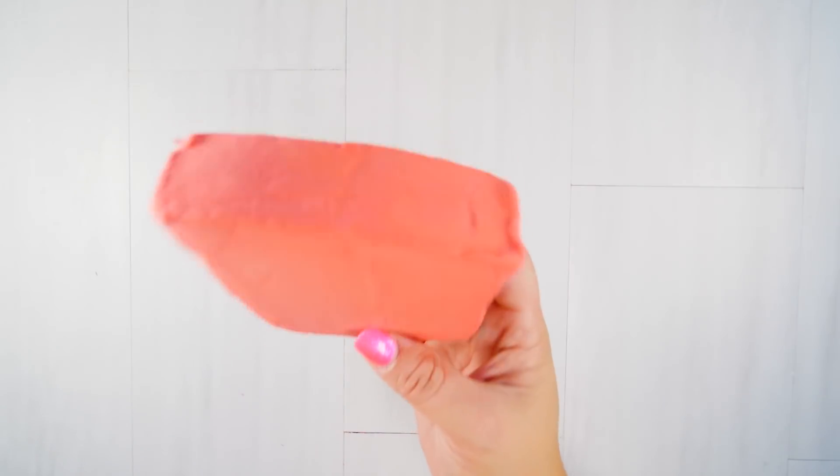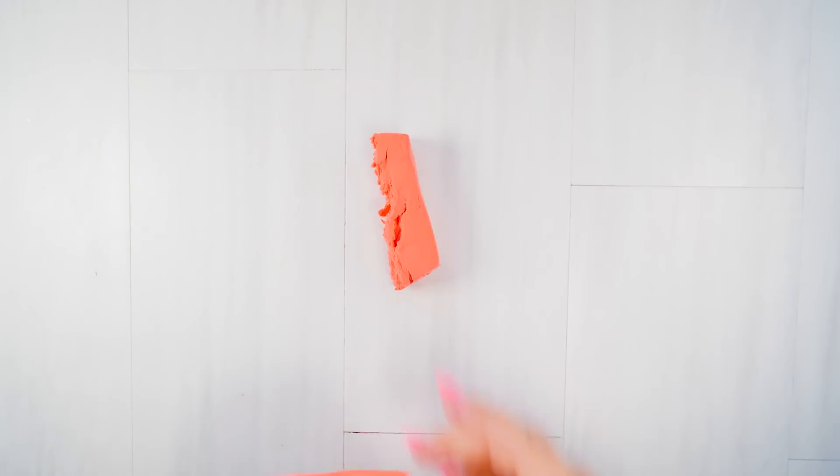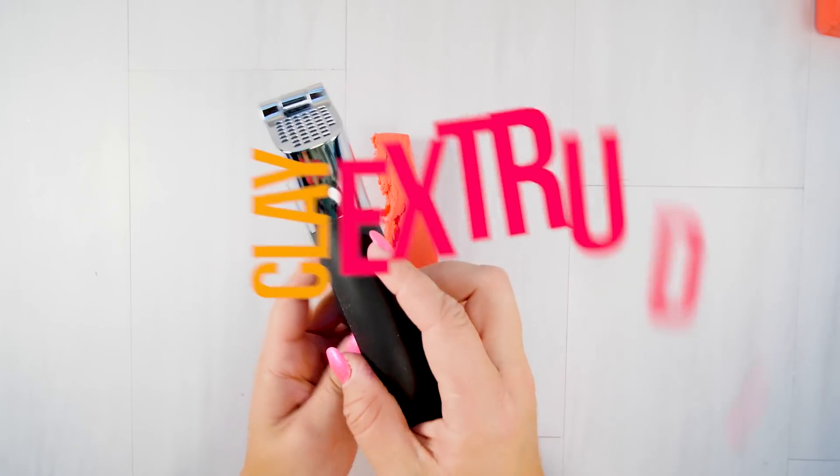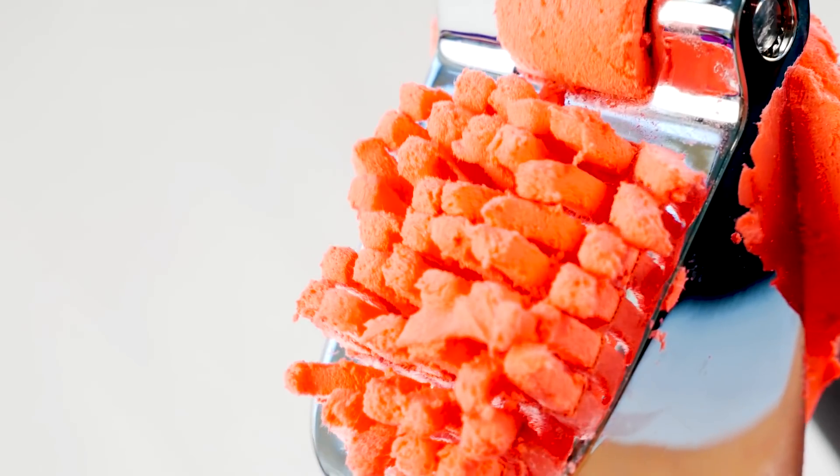For this next slime trend I'm going to be using some Daiso clay and I'm going to need an extruder. So I got my garlic press, I'm just going to stick some clay in there - and guys, look at that! I'm in love. I just love how it extrudes out.